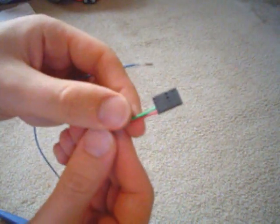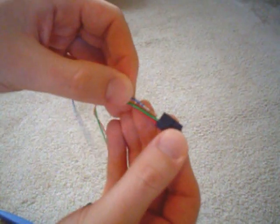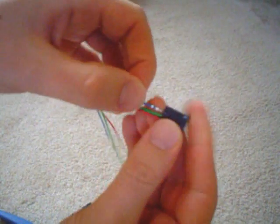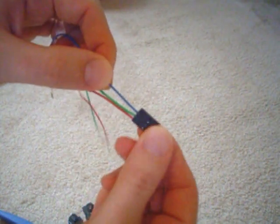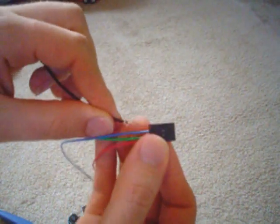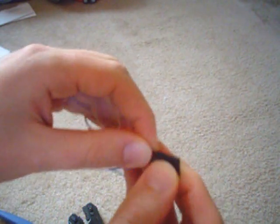Then you take your molex. I've already started this one — I have two wires sticking in it already. At the very end here, I just stick it in and push it, and it's in there. I can pull on it as much as I want and it's not going to come off. Then I have one more wire that's already been done, and I stick it in and push it in real good.